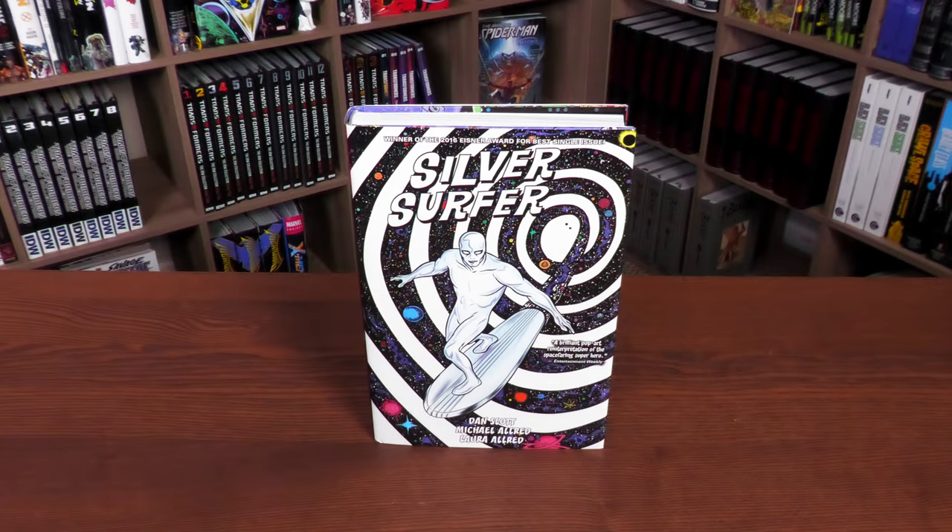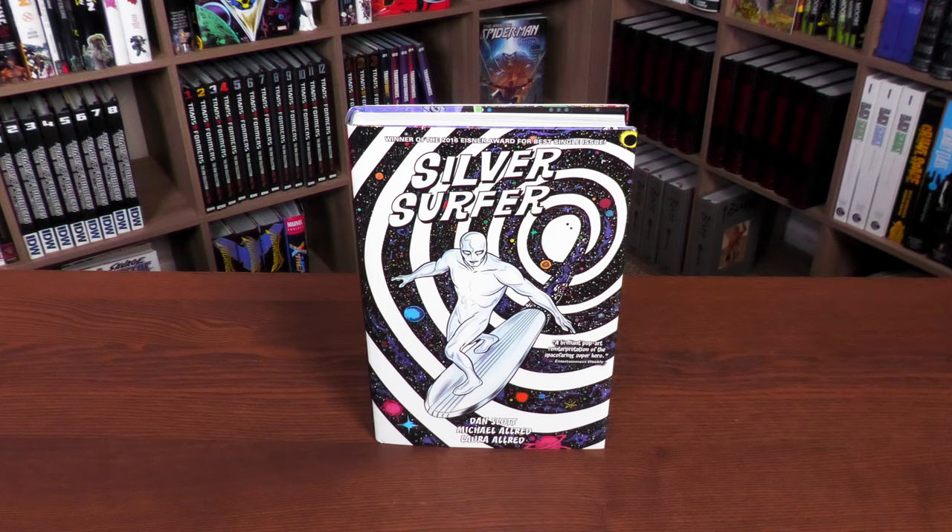Thank you to Davy Gabriel and the fine folks at Marvel for sending us this advanced copy to compare and review. This version of Silver Surfer by Dan Slott and Mike Allred is due out in the direct market and the book market on March 7th or 8th, depending on where you get your books. The cover shown is the direct market edition.